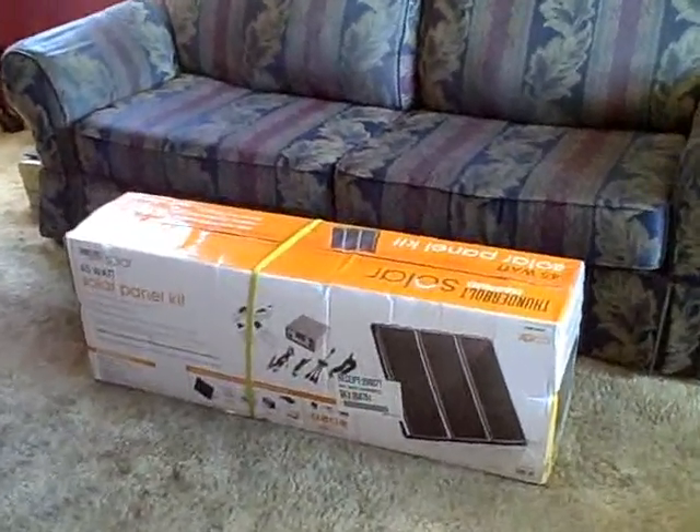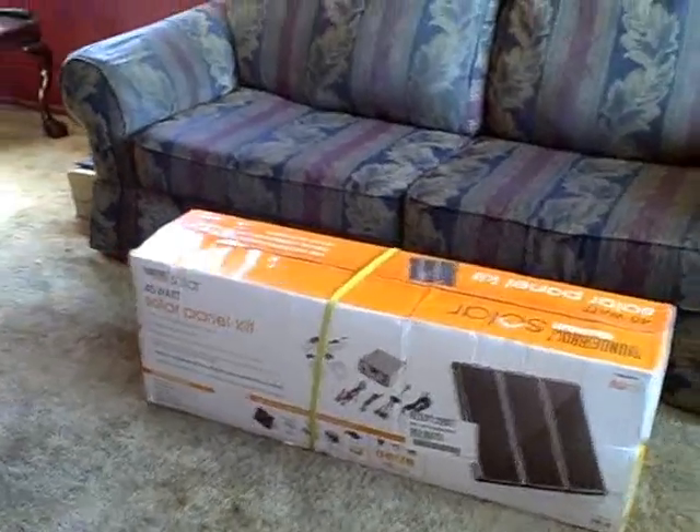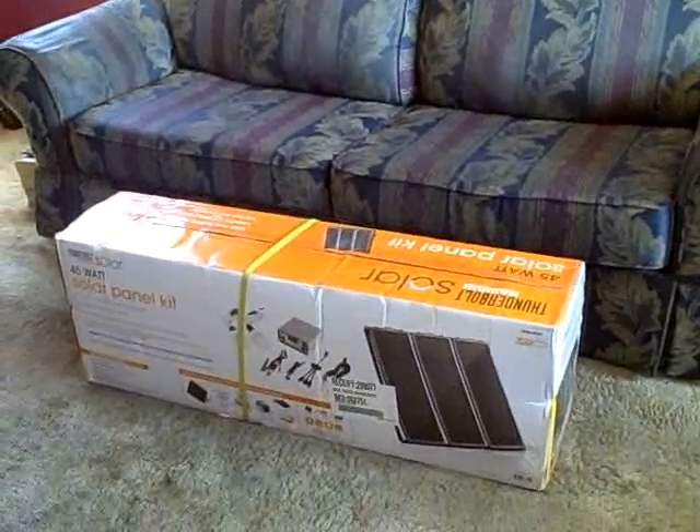Hey there, just a quick video of the Thunderbolt Solar 45-watt solar panel kit I bought. I'm going to go ahead and hook it all up and show you how it works.